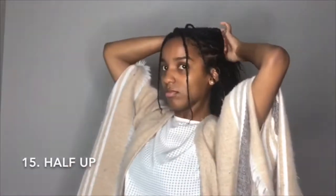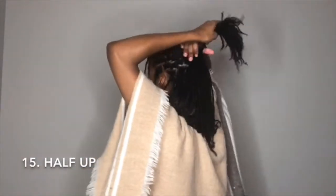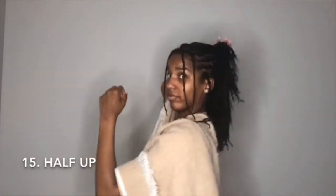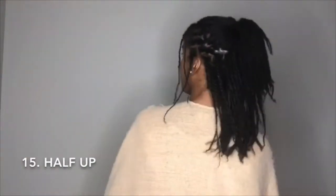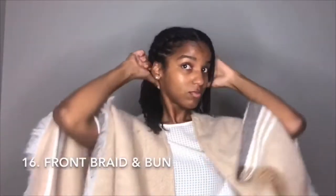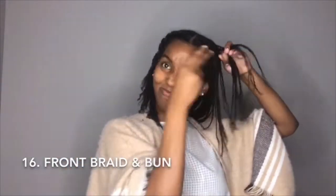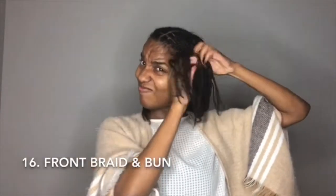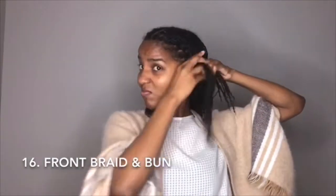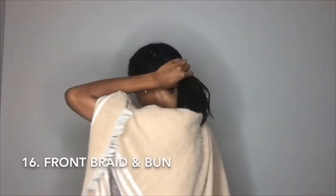I shouldn't leave out the classic half up half down. Now I'm braiding the front half of my hair on both sides, and just taking the back and putting it in a simple ponytail or bun.